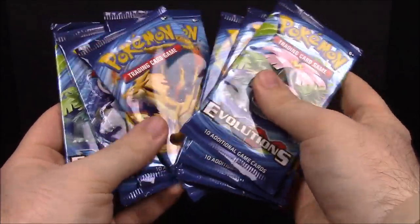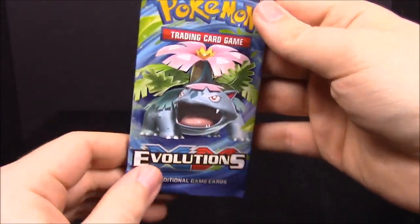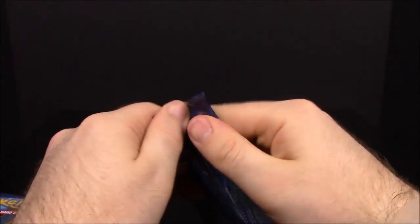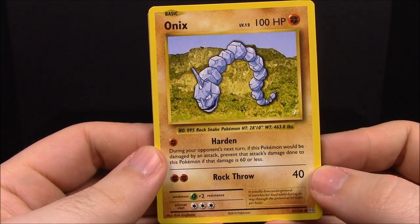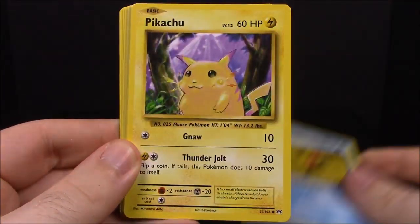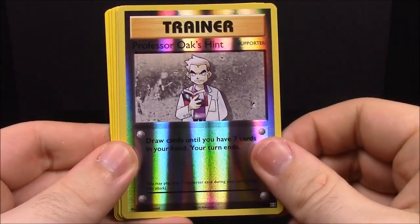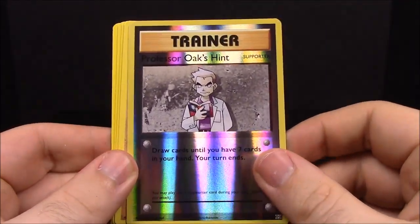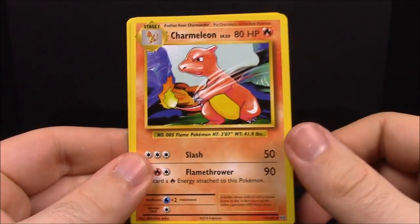There are eight packs in here. I'll start with my favorite — the Mega Venusaur pack. As I said, these are remakes of the original cards. First up we have Onix, Starmie, the old fat Pikachu, Doduo, Ponyta, Professor Oak's Hint trainer as a reverse holo, Dugtrio — which I believe is our rare — Charizard Spirit Link trainer, Charmeleon, Super Potion trainer, and the code card.